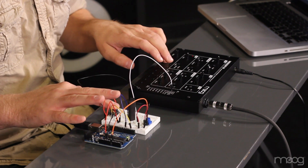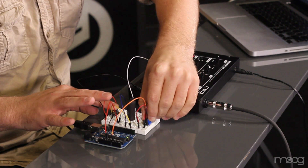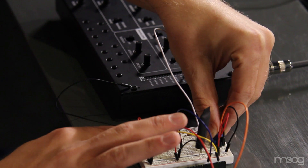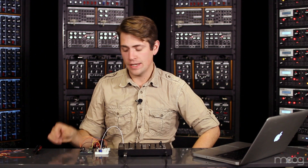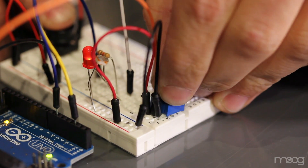Once we're sure that all of our breadboard components are connected correctly, it's time to upload our code. You should hear a vibrato effect when you press the push button. Now the potentiometer connected to our Arduino actually controls the rate of vibrato. If you take the heat shrink tubing off and look at the LED while you hold down the push button, you'll see that the rate of the flashing of the LED changes as you turn the potentiometer.